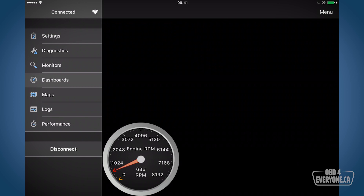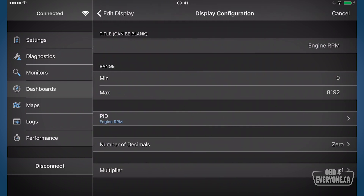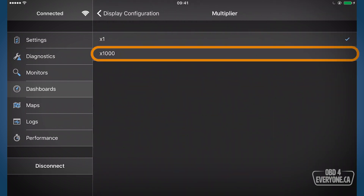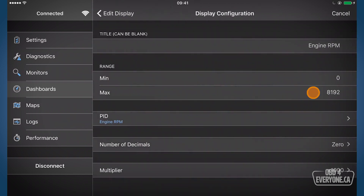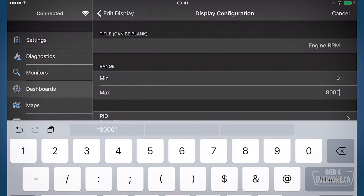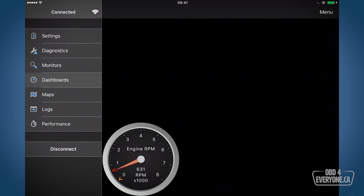Let's clean it up. We'll touch and hold and go back to display configuration. We're going to set the multiplier to times a thousand, and we're also going to change the maximum to 8,000 for a nice even number. Go back and that looks much better.